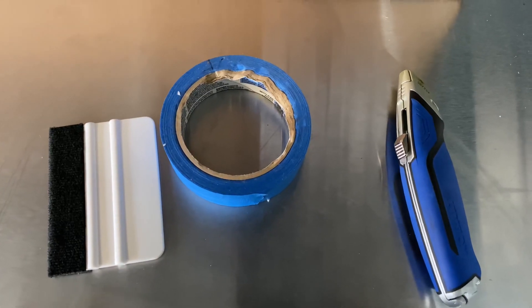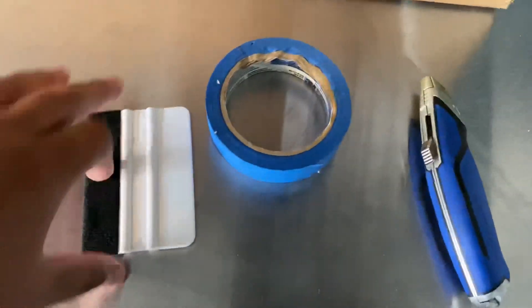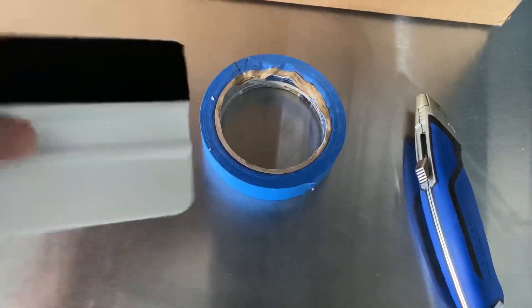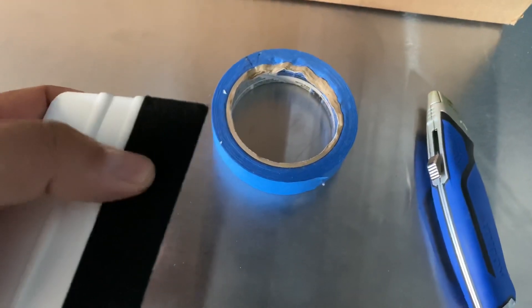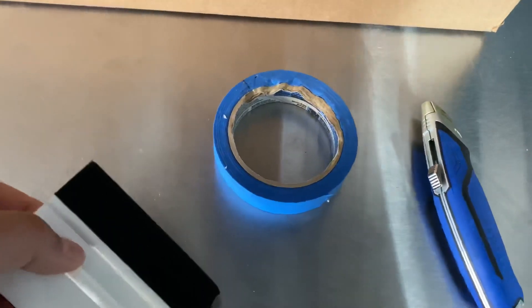So the tools needed for this project: some tape, something to cut with, and a squeegee. Credit cards can work, but this felt one I have from previous jobs works really nice as well.